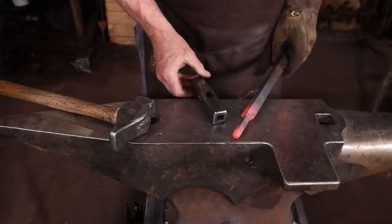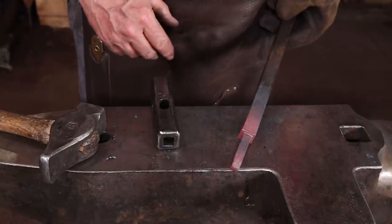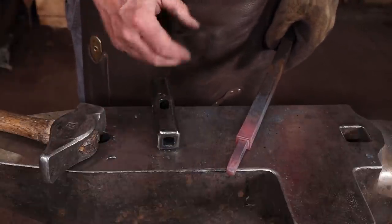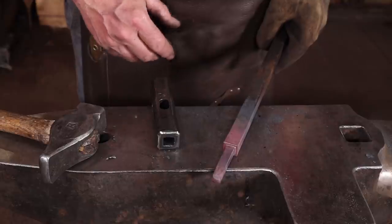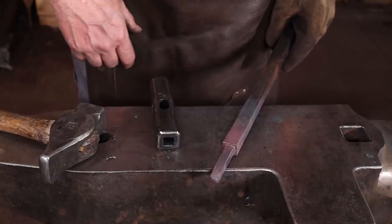That is really all a monkey tool is for. It does leave a little upset and that's something I want — I like that look. If you didn't want it you could work back and forth and clean that off. If you wanted more of an upset you could upset it before doing the tenon just to have more mass there. Now I need to let those pieces cool.